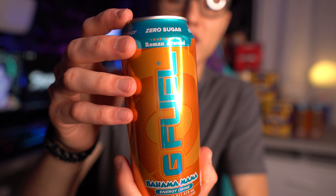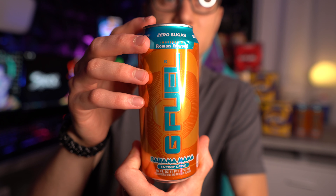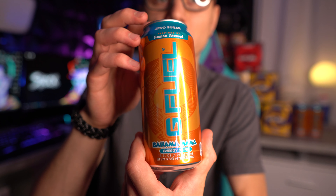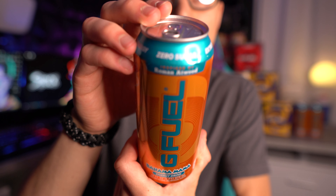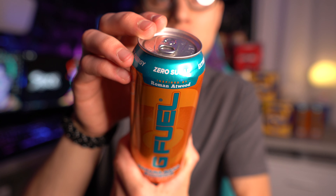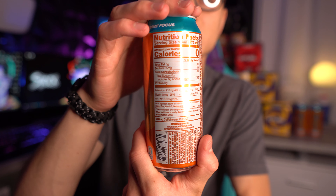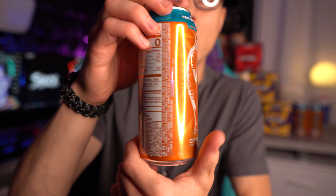This whole thing can just be recycled and you're not wasting any plastic. So that's really, really good about this one with the print. Let me get even a closer look for you — I think it looks awesome. I think it's a very good choice and I'm glad G Fuel went this way.